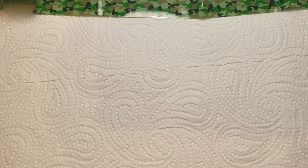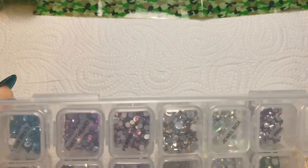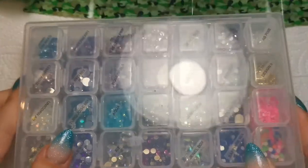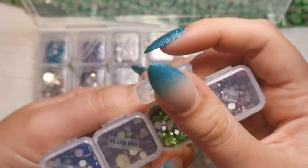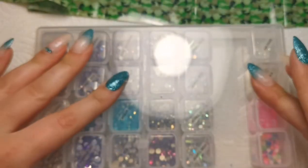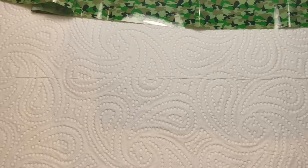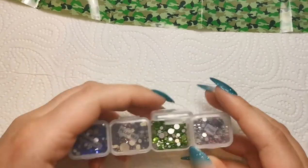We're going to do some camo nails today. Obviously you're going to know exactly what they look like already because it's on the thumbnail. At this moment in time I have no idea what they're going to look like, but I do know that I want to make the most of using these peridot crystals. I don't really do green very often, so I thought let's just go all out crazy and do full-on green. We're going to use this foil and the peridot crystals as well. You can get this foil from Sparkle Supplies UK.